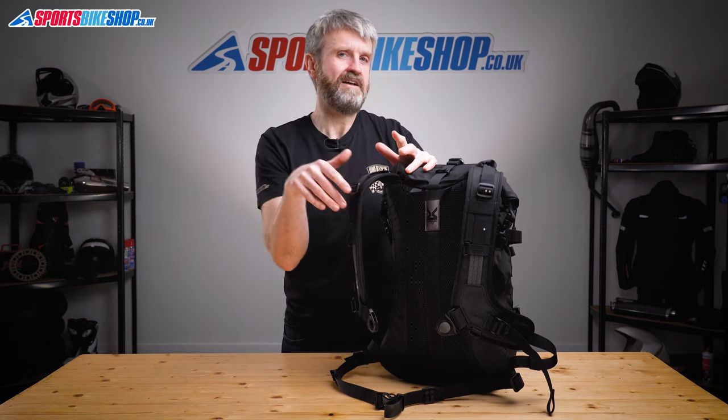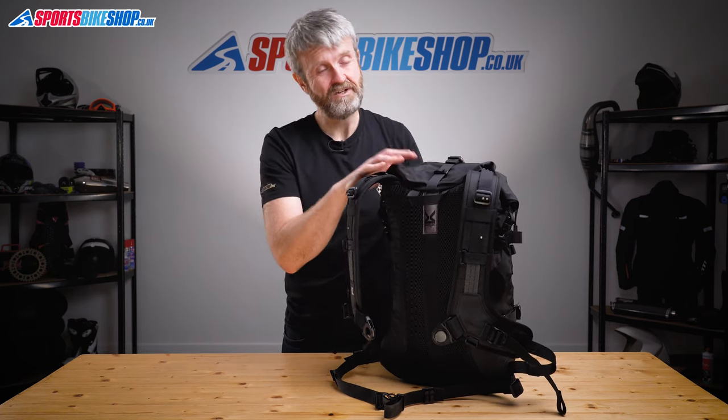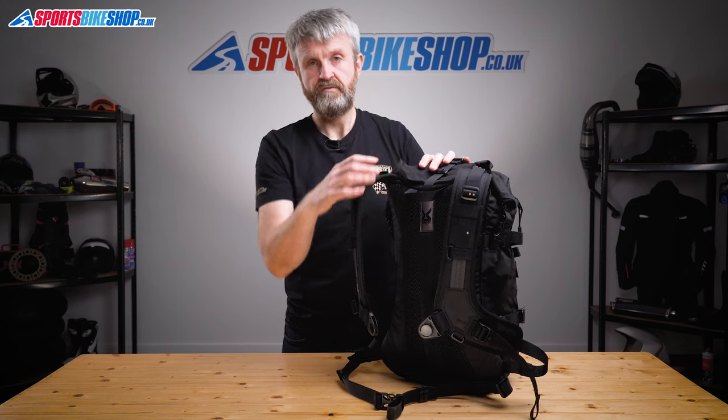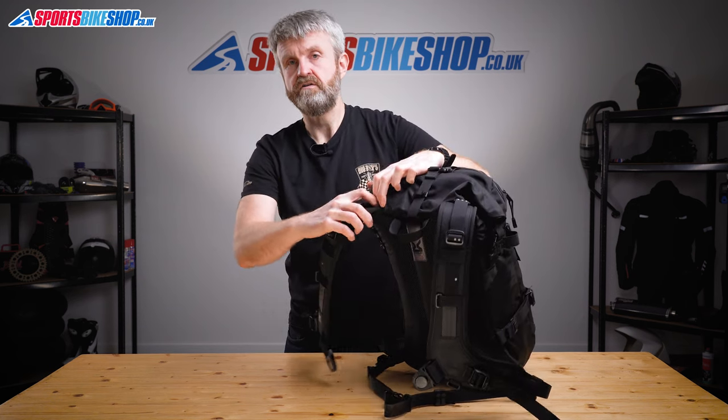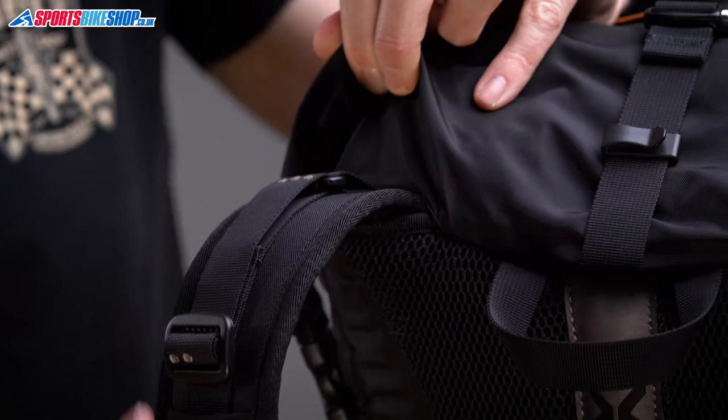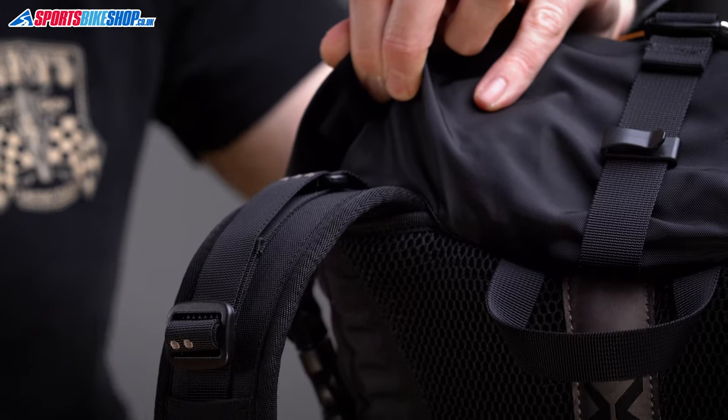As well as the option to clip stuff to the outside of the bag you can modify the inside too. You can put a hydropack water bladder on the inside, which you tuck between the outer and the waterproof liner, and the tube from that feeds through where the shoulder supports go. They let you attach the tube to the harness so you can drink without taking the bag off if you want.